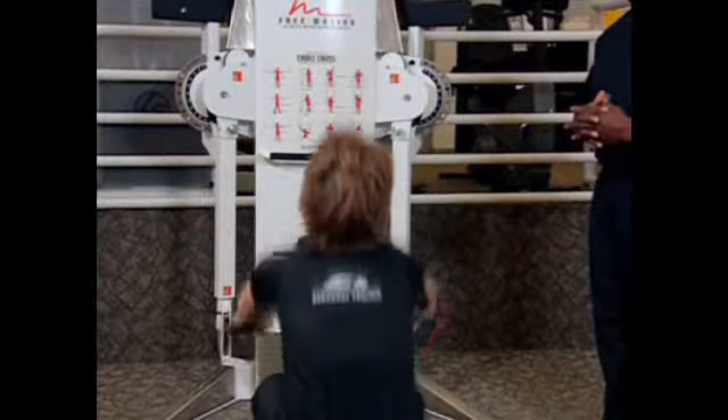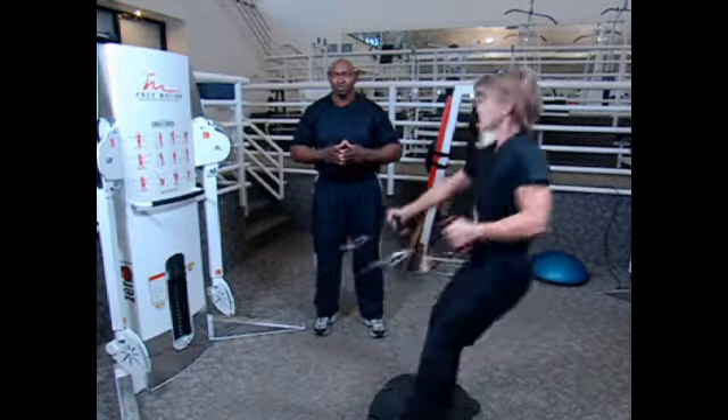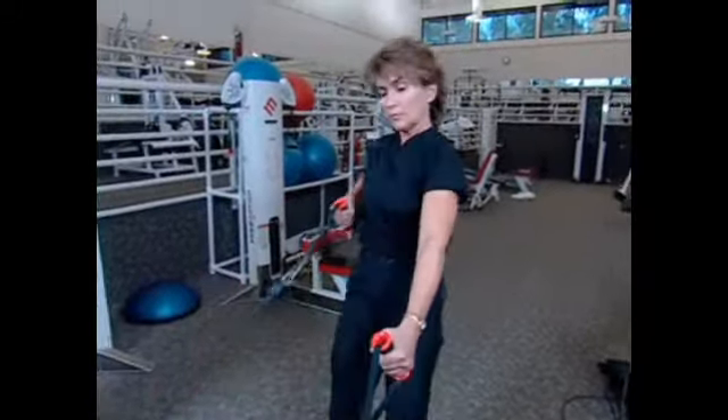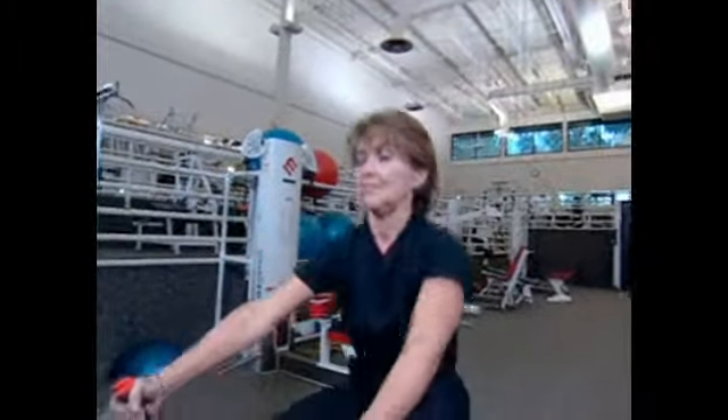You can also pull a hamstring when you go down too far. You should do 3 to 4 sets of these, no more than 12 reps, with a 20 second break in between.